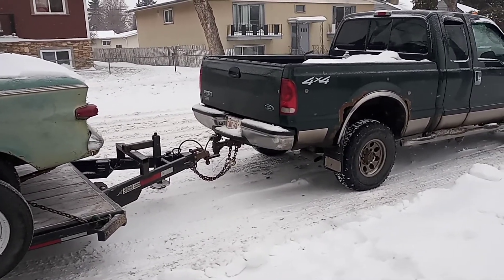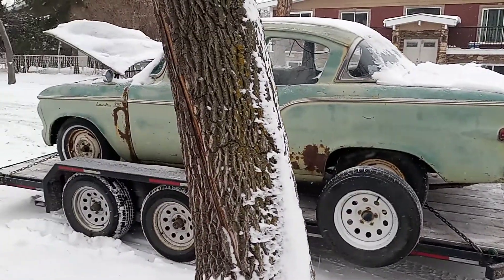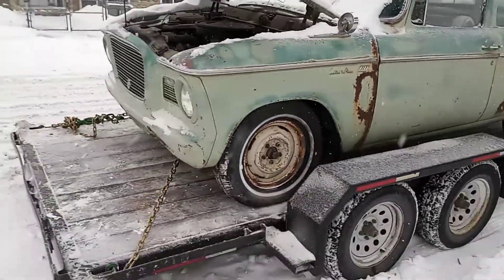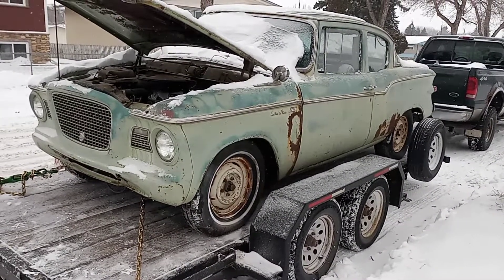I've got enough spring in that truck — it'll never sock out. I just wanted to show what I picked up. Till next time.